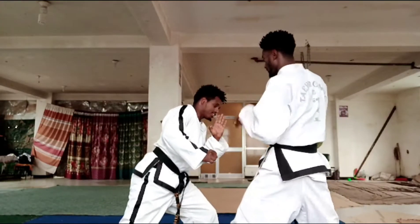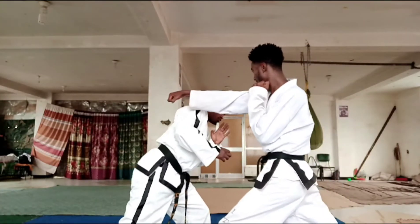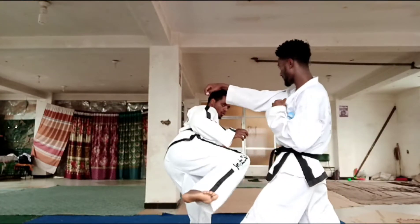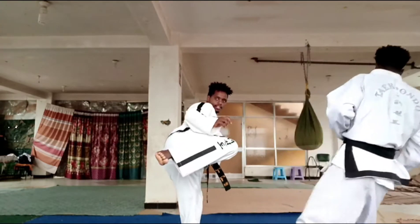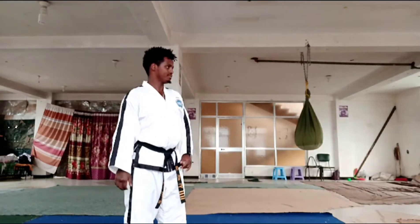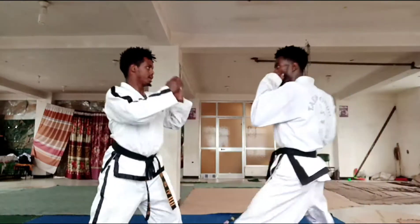When he punches, step out like this. Step out, then I kick him. Kick him — you see — kick him.